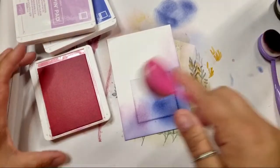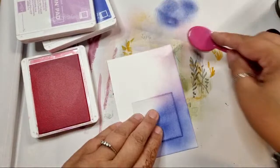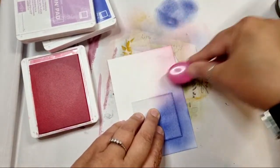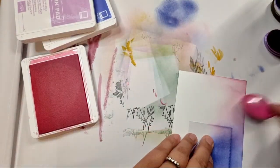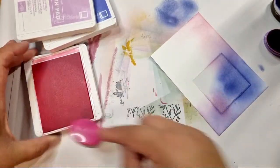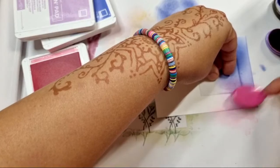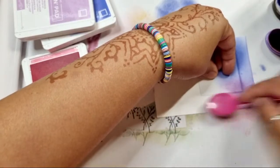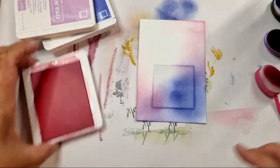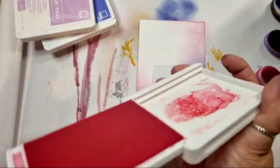So this is good. I hope you're getting a nice clear picture. A bit of smudging there. Now, what you've got to be careful of is when you do it on top of another colour, sometimes it does pick up on the colour. So we've got this cool, fun background.